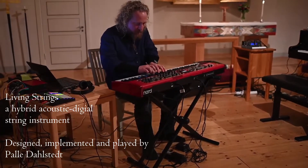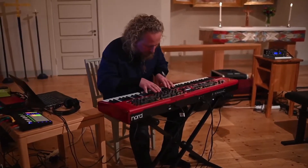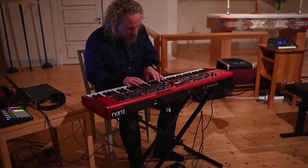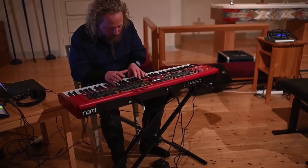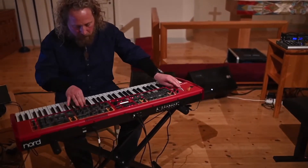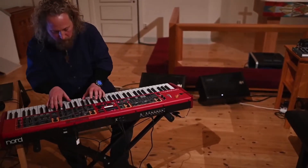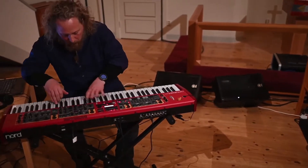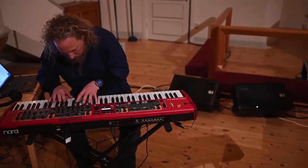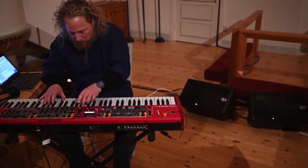Living Strings is a novel hybrid acoustic-digital keyboard instrument inspired by inside piano playing and baroque clavichords. The musician uses an augmented keyboard and the physical vibrations in it to play on a set of virtual strings, using each key as a geographical map of the string, guiding the interactions.